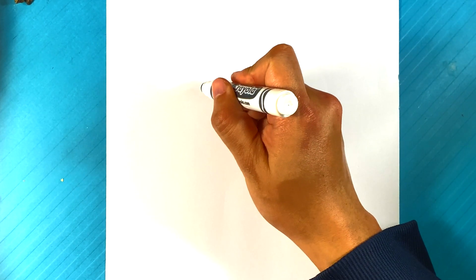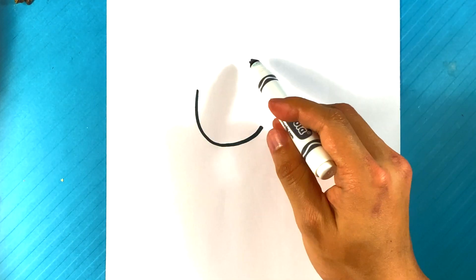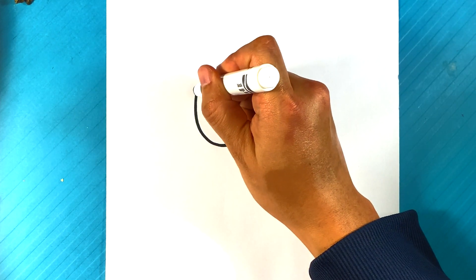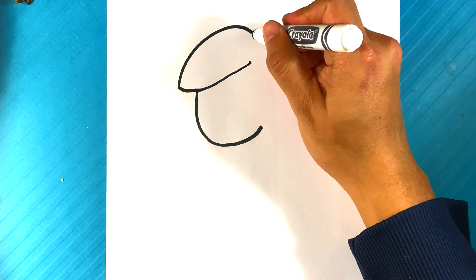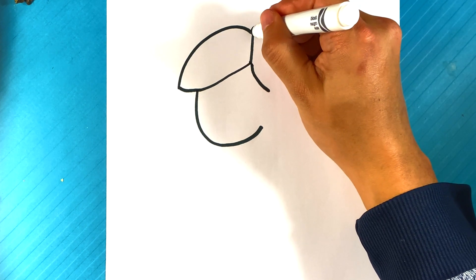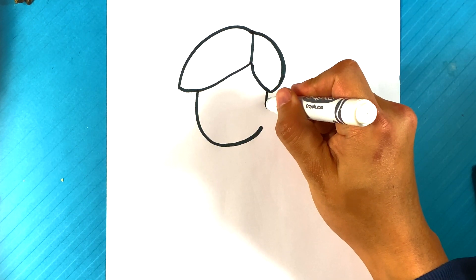Alright, so first thing we're gonna do is go to Link's face. We're gonna draw a curved line for the front of the face, maybe around so. I'm gonna start maybe around here or so, and I'm gonna start drawing in the hair. I'm gonna pull up for that big ol' lock of hair, and I'm gonna fill a line down here.